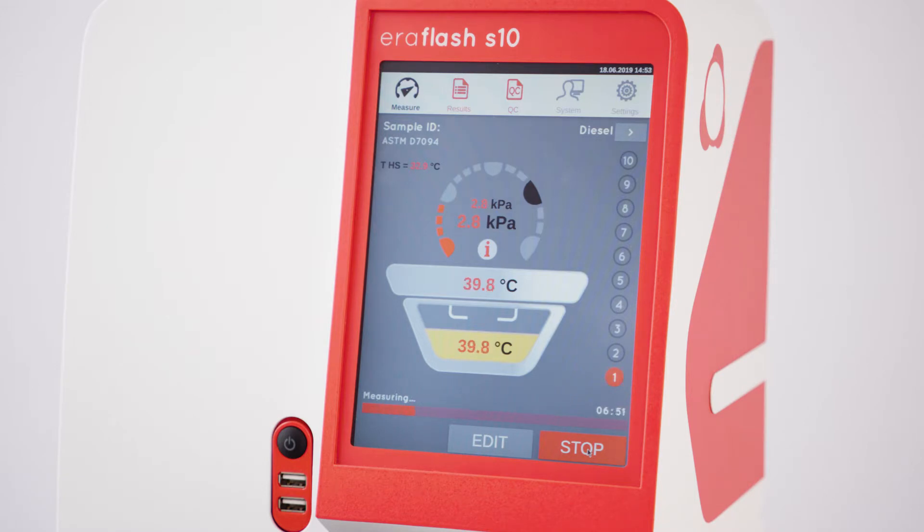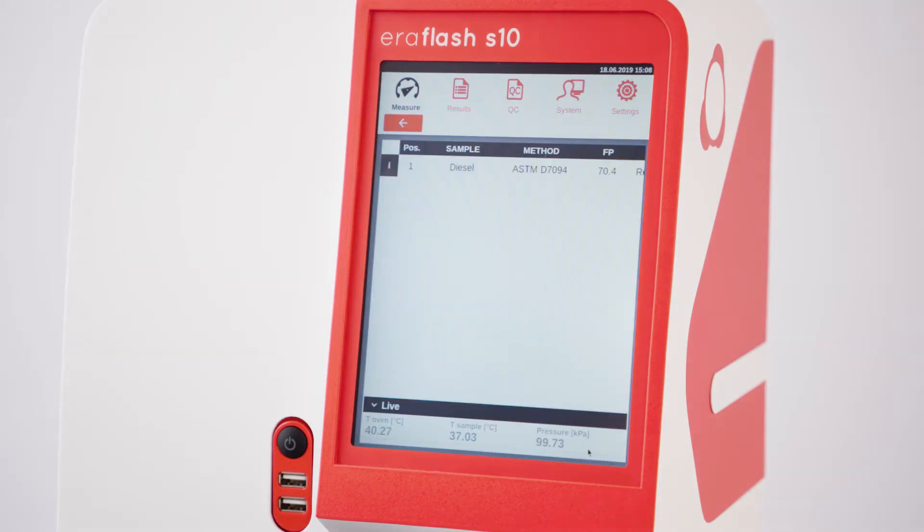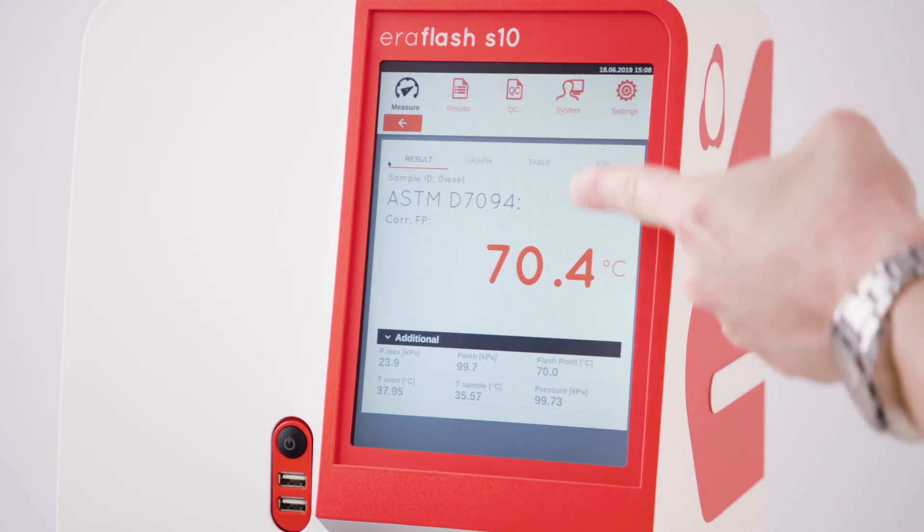Live sensor readings and an illustration of the progress are displayed on the screen during the measurement. The actual measuring time depends on the applied temperature range and is less than 10 minutes for an ASTM D7094 measurement. After the measurement is completed, the result overview screen is shown. It contains the main results of the sample run. The flashpoint is automatically corrected to sea level.